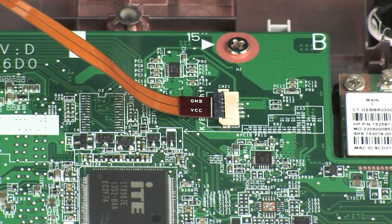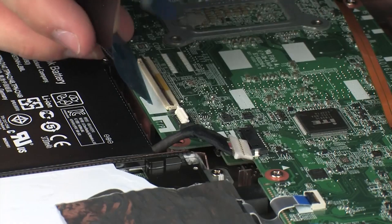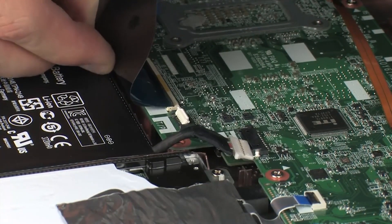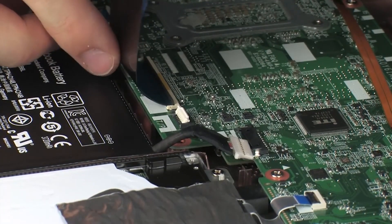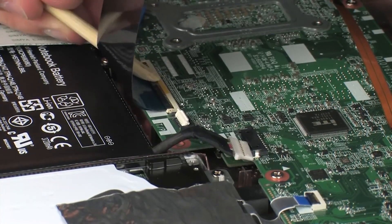CAUTION! Use care to prevent damaging the ZIF connector and ribbon cable. Insert the keyboard ribbon cable into the keyboard ZIF connector on the system board and press the locking bar down to lock the cable into place. CAUTION! Use care to prevent damaging the ZIF connector and ribbon cable.